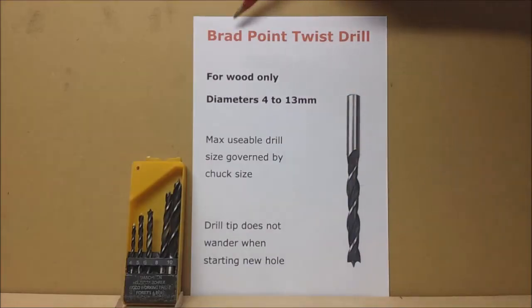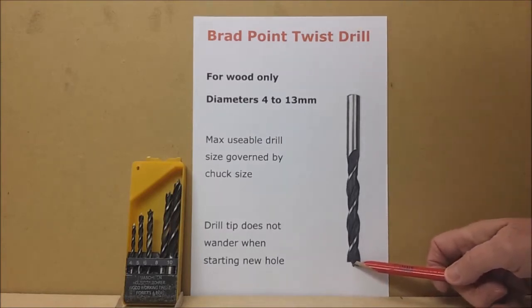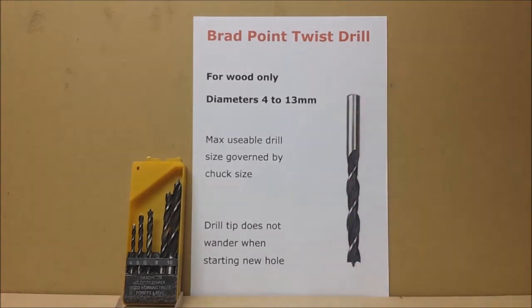This is called a brad point twist drill, and there's your brad point there. It penetrates the wood when you're trying to drill and so the drill can't wander, so you end up with a hole exactly where you want it.